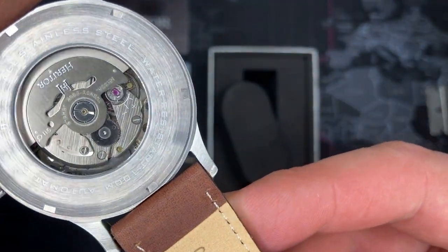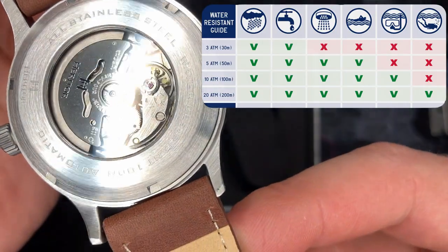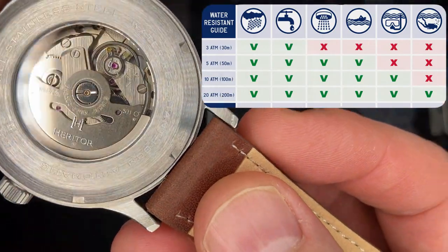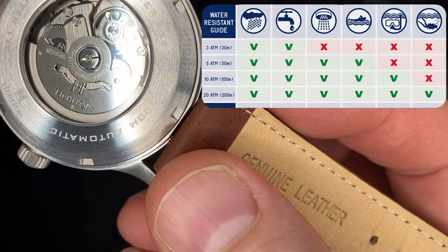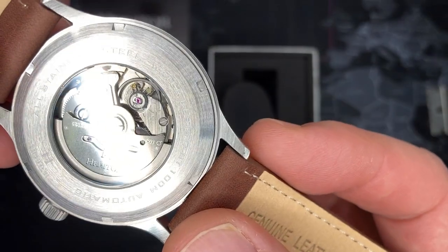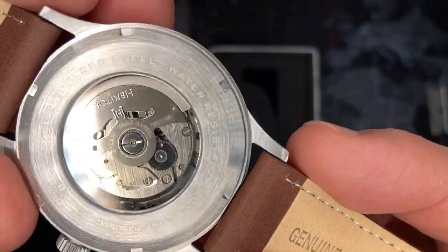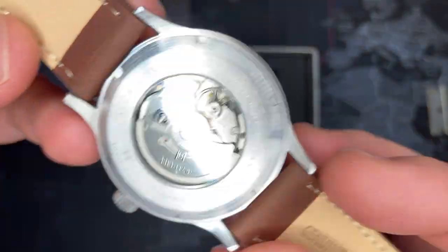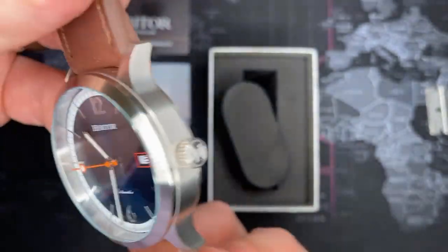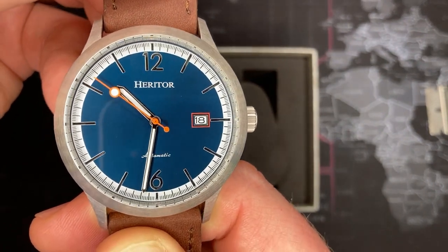I assumed it might be a Chinese movement, but looking closer it says 'S-II' — that is Seiko Instruments Incorporated, I think, which means this is a Japanese Seiko movement. Hey, I'm good with that — that definitely makes it worthwhile. This essentially makes it a Seiko as far as I'm concerned; you're getting Seiko quality. Excellent. I'll do some quick research and do a video on Heritor, so stay tuned.